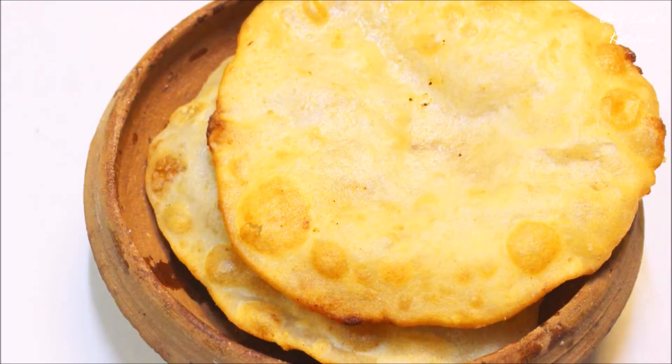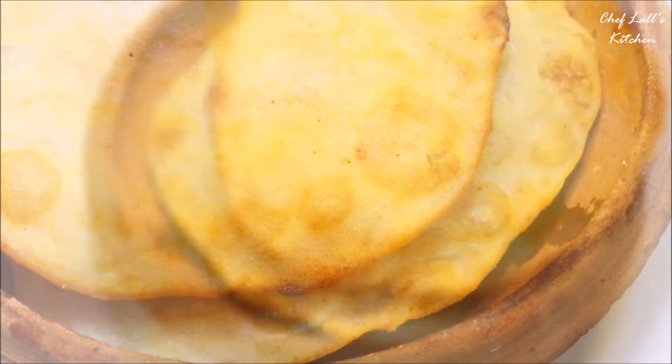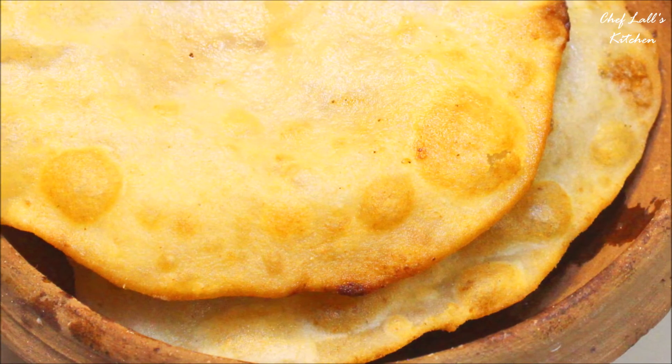And that's it — one of the Mahaprasad dishes, Hongsa Barlova. Do try this at home and share your experience in the comment section below.